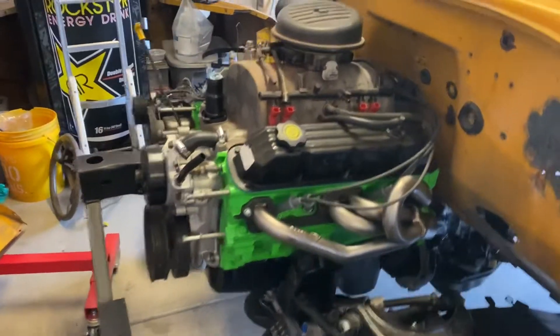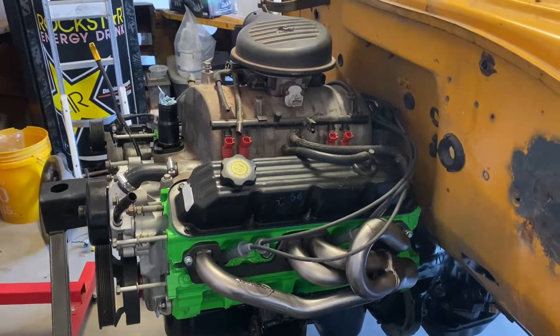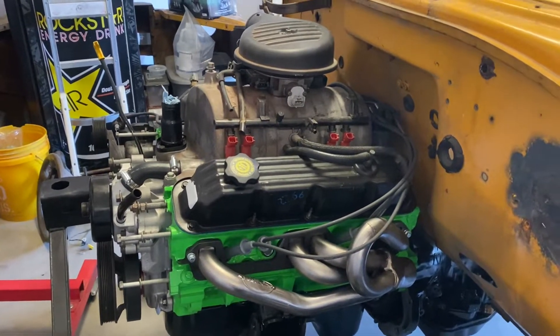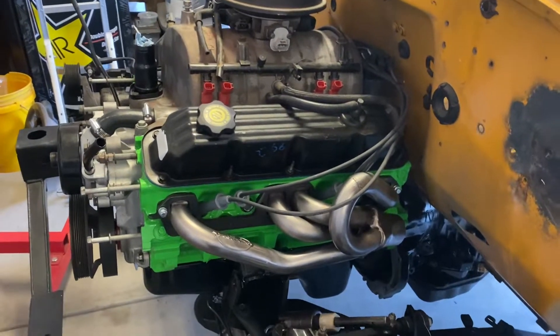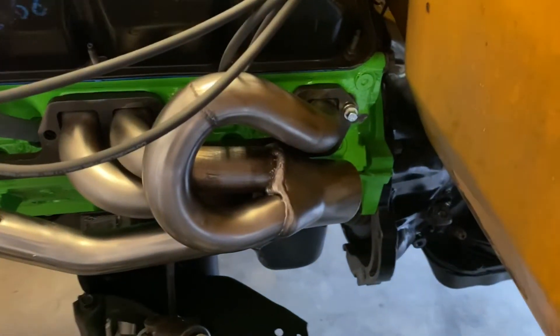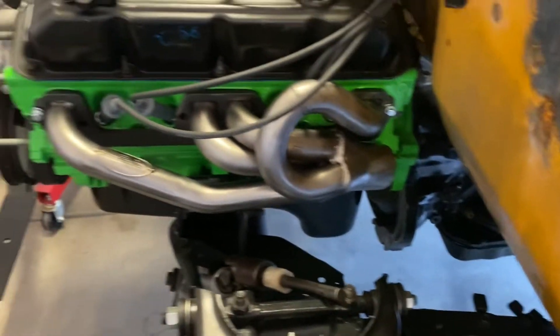Starting from the front, we got the 5.9 Magnum out of a 2001 — I think, or 2000 — Dodge Durango RT. We've got JB8 headers that I just have mocked up right now to see where we need to come in with the exhaust pipe.